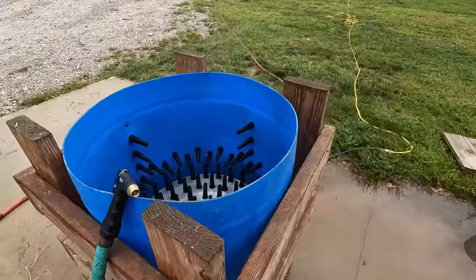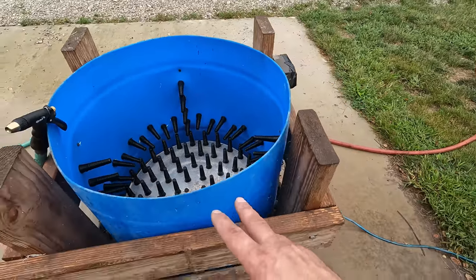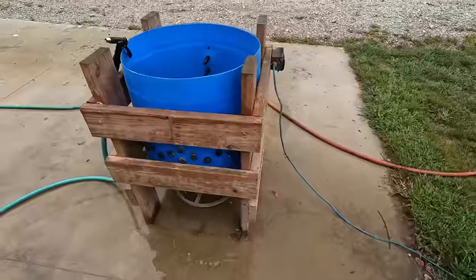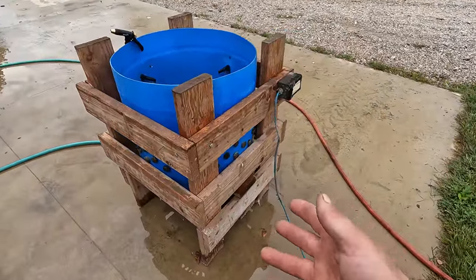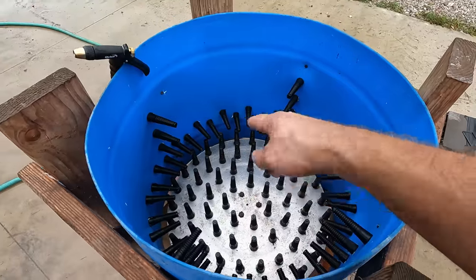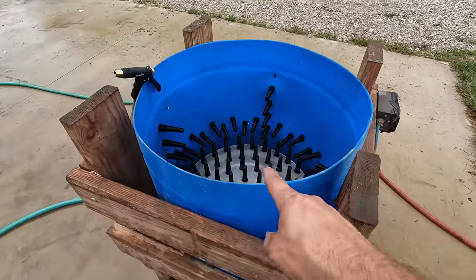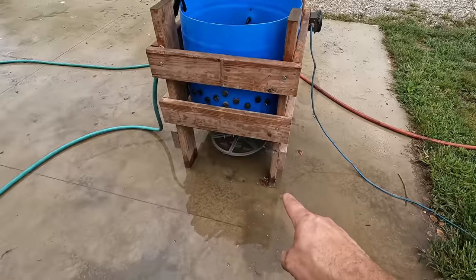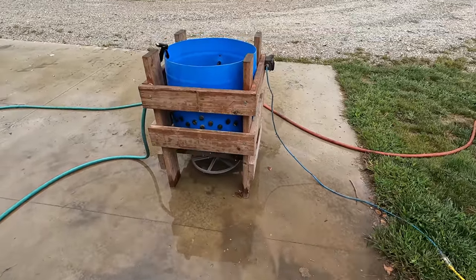After scalding we're going to pluck the chicken using what's called a whiz-bang chicken plucker — a homemade DIY plucker I bought off of Facebook Marketplace. This is going to spin the chicken around; these rubber fingers will pull off the feathers and we'll spray them down with a hose. The feathers will all come out the bottom and we're hoping to scoop them up with the tractor bucket.